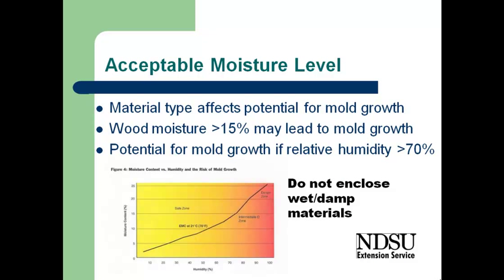We need to continue drying until the moisture content of the wood is low enough that we won't have mold growth. Mold growth occurs at moisture contents of wood exceeding about 15%, so our goal should be to get the moisture content of the wood below 15% as quickly as we can. We also can't enclose any walls or do reconstruction until we're below that 15% moisture content. At 70% humidity at roughly room temperature, we're at just under 15% moisture. Some sources say we need to be down to 13% to assure no mold growth, which is safer, but we certainly need to be under 15%.